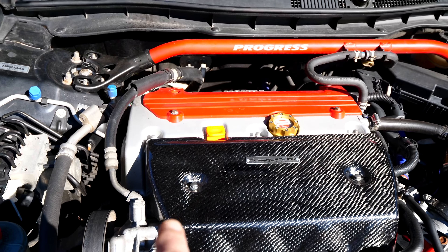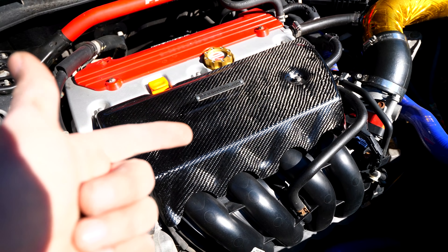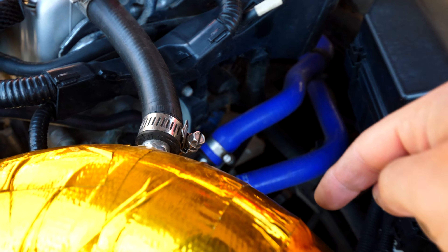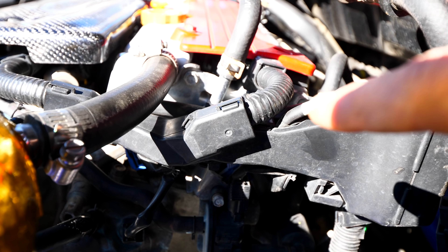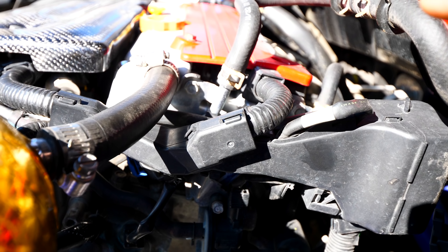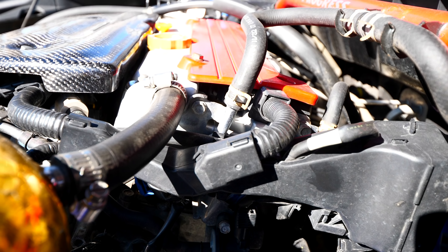Over time the chain will stretch. Once that chain stretches you're gonna have an issue where you might get a check engine light, or you might have a valve that kisses your piston if you have an interference motor. On the backside of the engine we have two sensors for our camshafts — that blue connector is for the intake and there's another one back there for the exhaust. If you have a timing chain problem you're gonna get a code regarding one of those. I'll link in the description what the actual code number is — that's a good way to indicate if your timing chain is stretched.